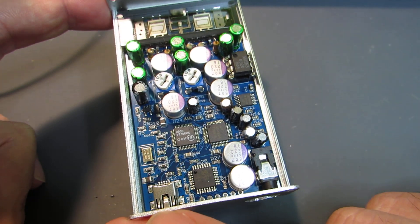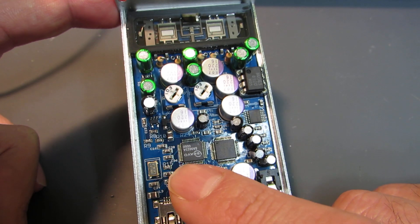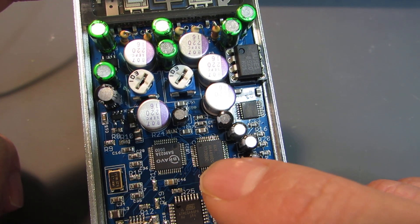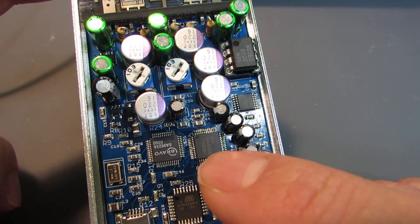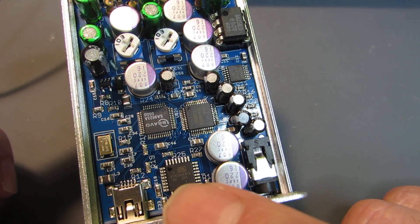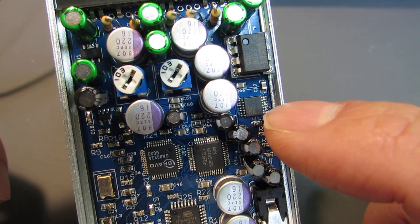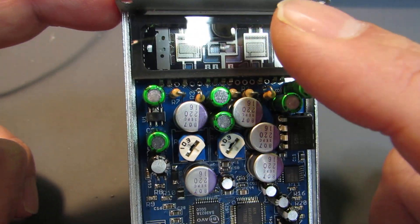Currently, the USB digital data is converted into I2S by the SA9023, and then transmitted to the AK4490. The AK4490 is controlled by the ATmega88 running Arduino. The generated differential signal is then converted to single-ended by the INA1650, and this signal is transmitted to the tube and amplified.